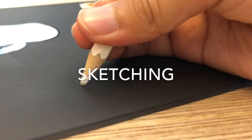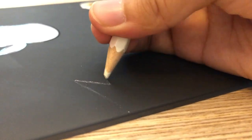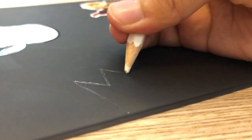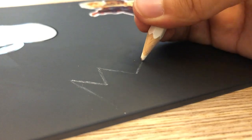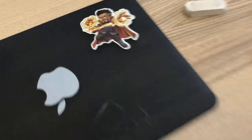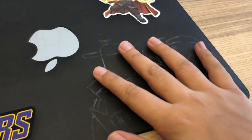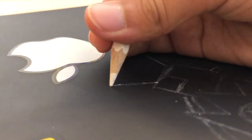It's day one, let's go to sketching. I'm using a white pencil because when I tried a normal one I just couldn't see the lines I was making. We've done about two thirds of the sketch and I'm really happy with the result, let's keep going.